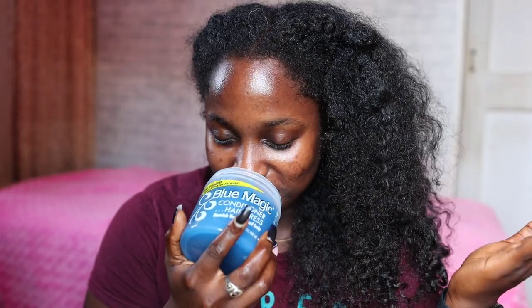We're going to start off with the Blue Magic Original — the OG, the classic. This just smells like old school memories, you know? Smells like getting sat down in one place to do your hair. The color is blue and it's not too too thick.